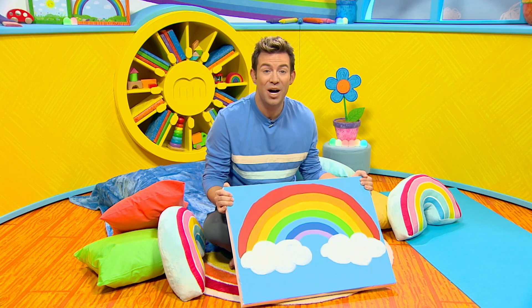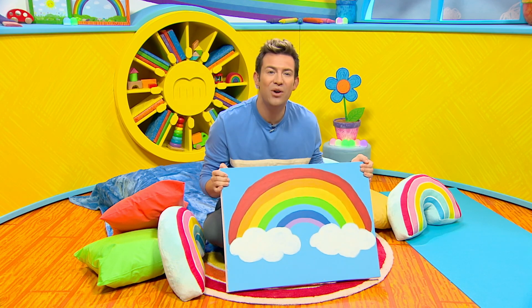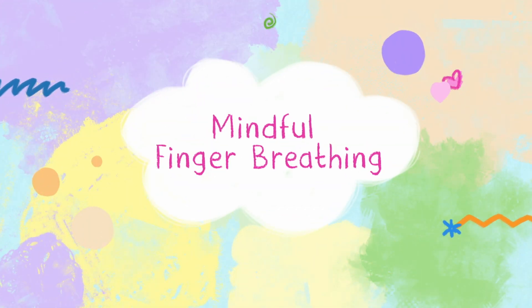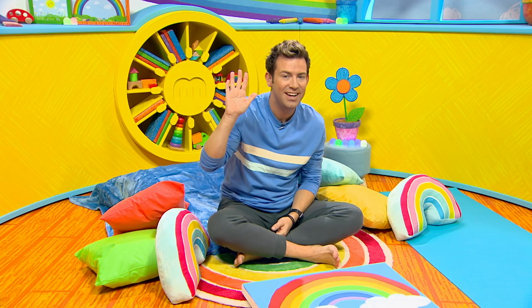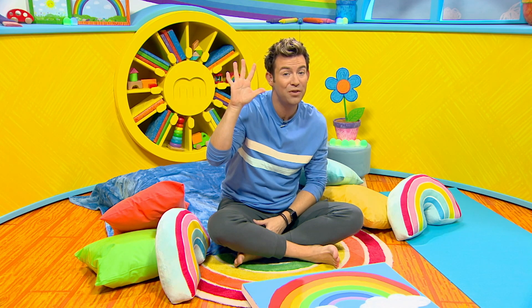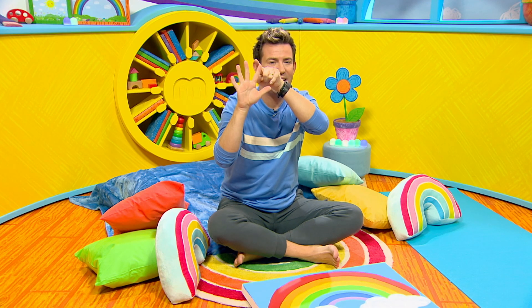Would you like to try it along with me at home? Don't worry if you haven't got a rainbow picture like me. We can try mindful finger breathing instead. For this, all you have to do is hold up your hand like you're giving me a high five. Now spread your fingers wide like this and with your other hand, draw around your fingers. Every time you go up your finger, you breathe in. And down, you breathe out.